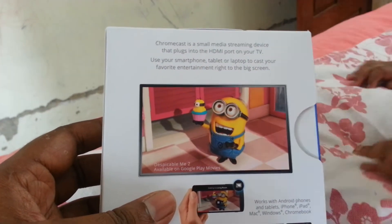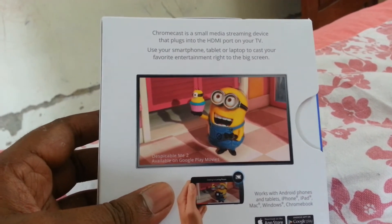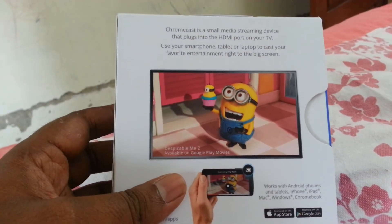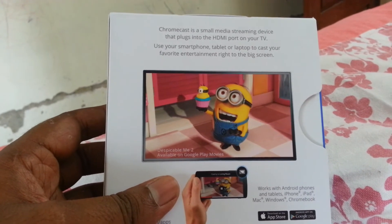This is our HDMI. We are going to use our LCD TV, plasma TV, and LED TV. This is our HDMI port — we are going to connect.